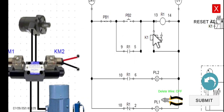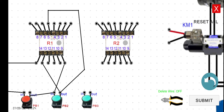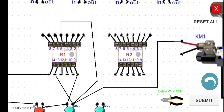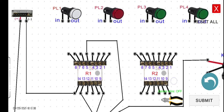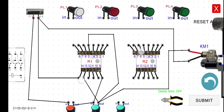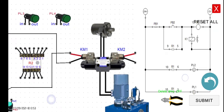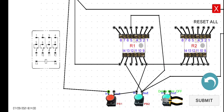Now we have to connect K1 in relation to PB2. The positive is connected to the output of PB2, and the other terminal goes to the negative supply. Then terminal 10 — we have to connect terminal 10 to the 24 volts, or we can connect it to the input of PB1.